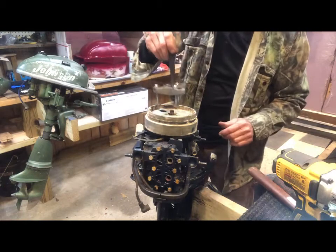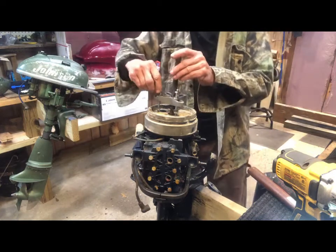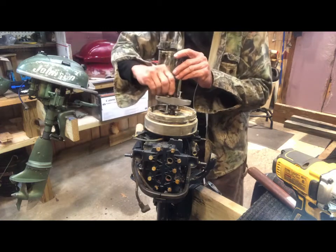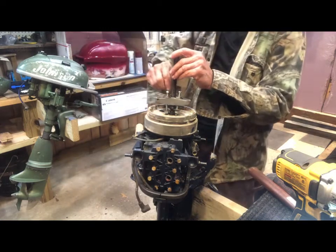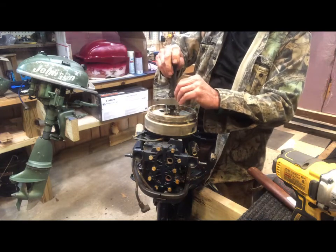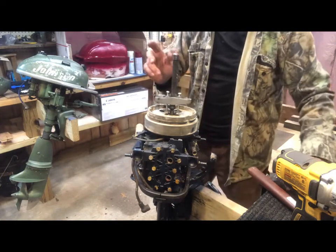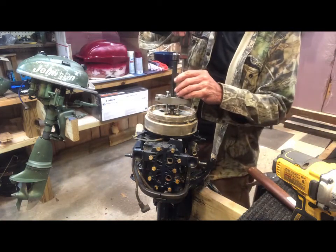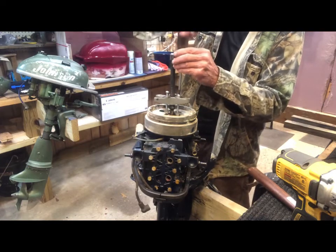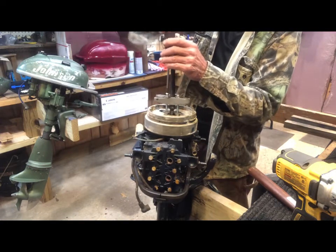Take your flywheel puller and put it on the dimple in the crankshaft. Take the three bolts and put them in the designated holes on top of the flywheel and do about three turns by hand. Then take a Phillips and go about ten turns. Make sure the bolts are far enough down in the threads so you don't strip them.